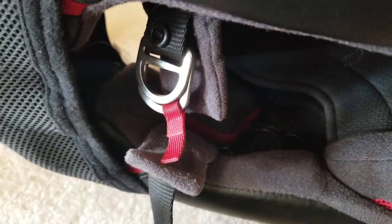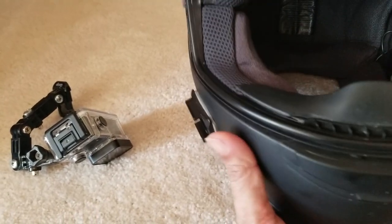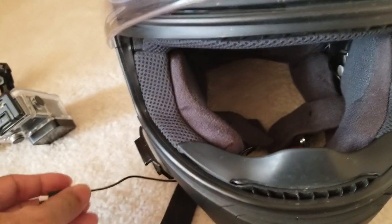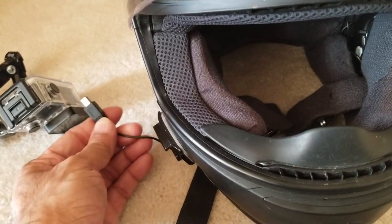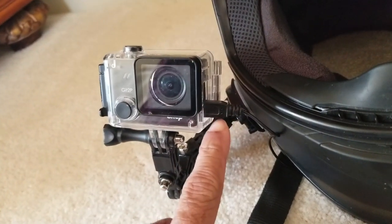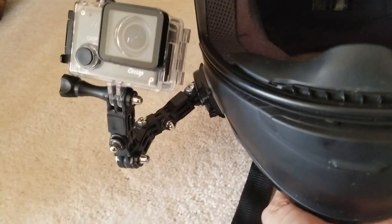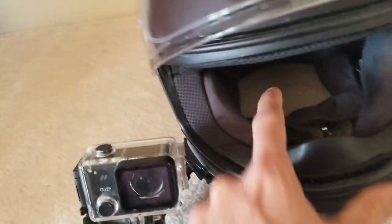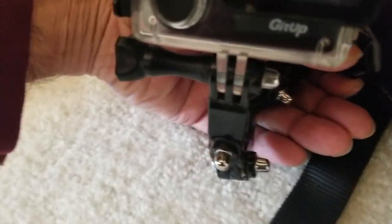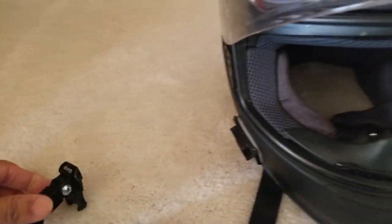This is the underneath view of exactly how it is connected inside the helmet — pretty straightforward. It's just a matter of getting it connected, and once it comes out you just connect it to the side of the camera. When I take the camera off, I pull it out and tuck it inside the chin guard. I don't ever take that wire out — I just take the camera out and it works out pretty good.